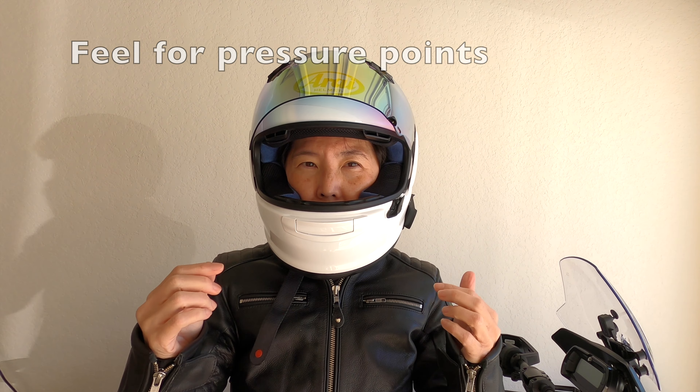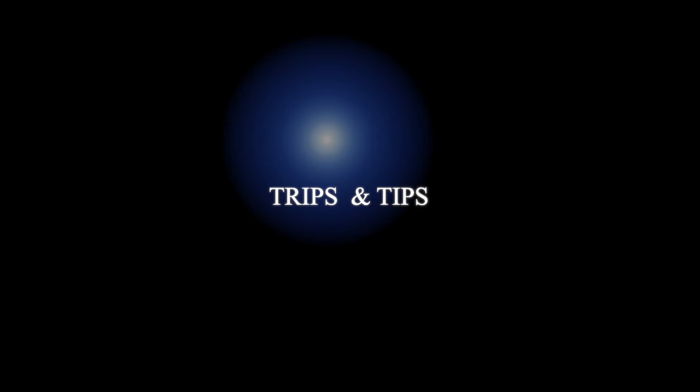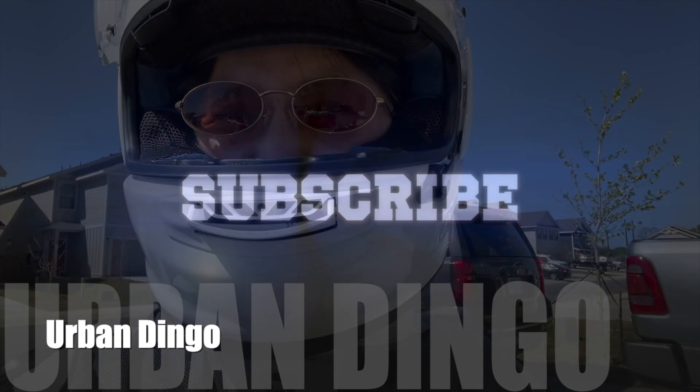I hope that's helpful. Please check out my other videos, give me a thumbs up and subscribe. Thanks!